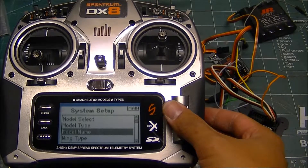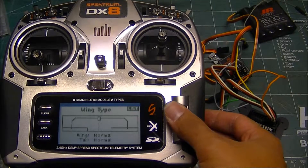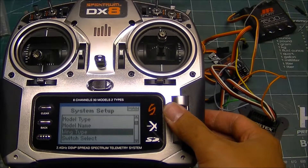This is a brand new model — I just reset it — so I'm going to have to go in here and specify a couple of things, like wings for dual aileron.